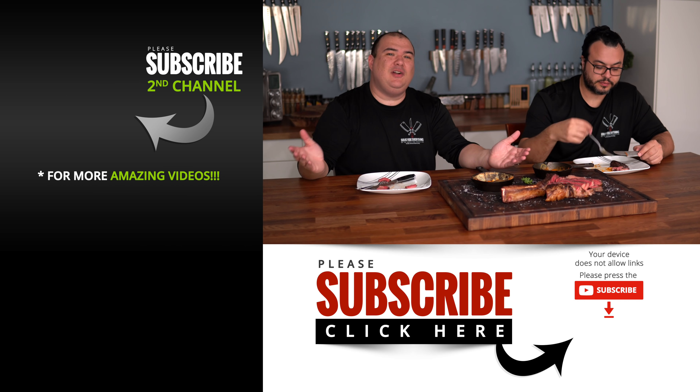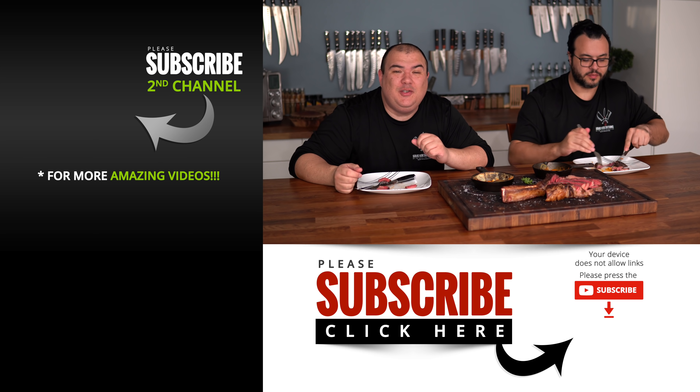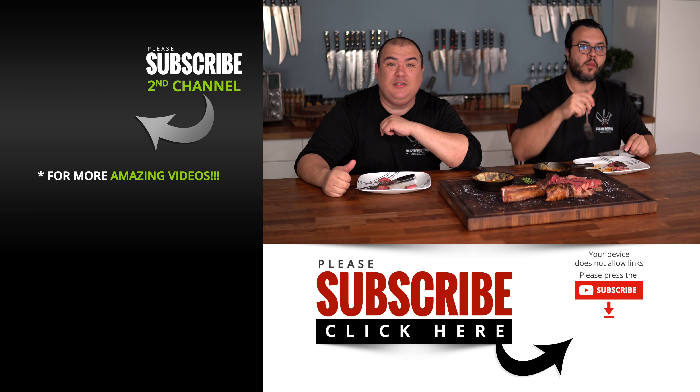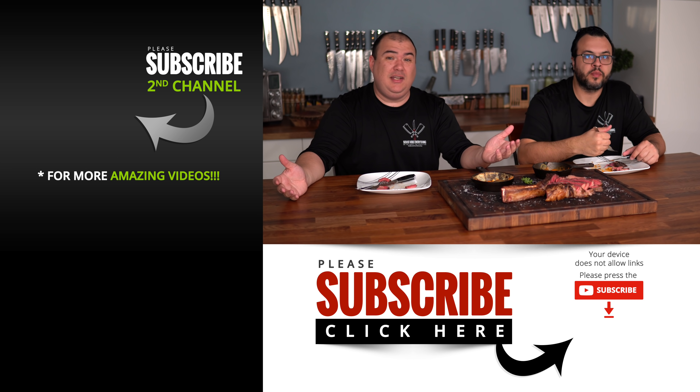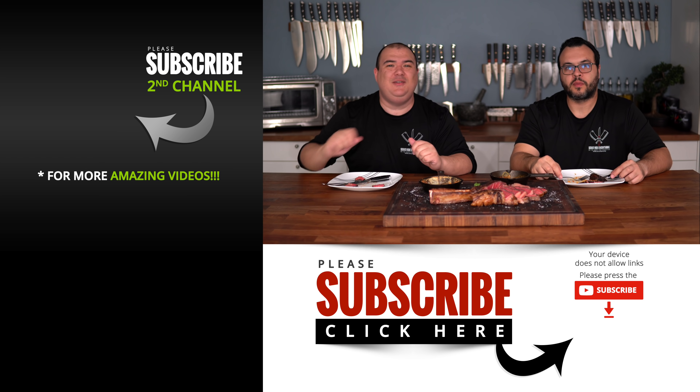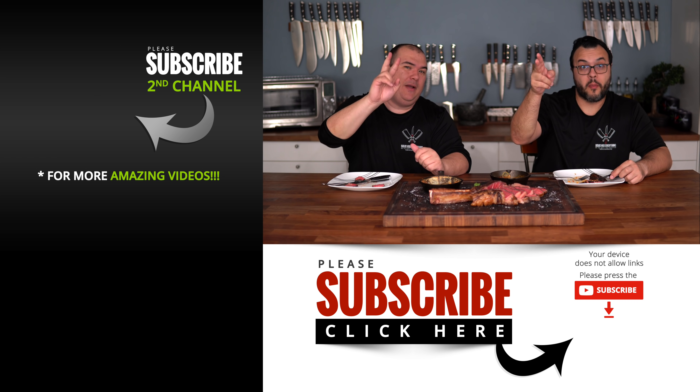Anyway guys, those are the results. I hope you enjoyed this video. If you did, make sure to give it a thumbs up, and if you're not a subscriber, be sure to subscribe for future videos. If you're interested in anything I use, everything is always in the description down below. Thank you so much for watching and we'll see you on the next one. Take care everybody, bye bye!